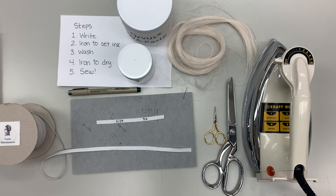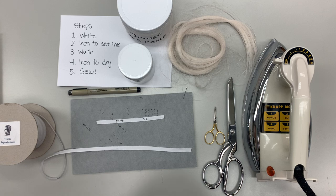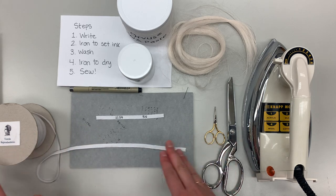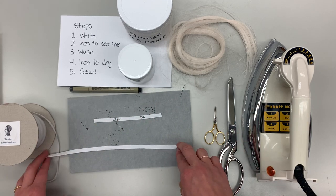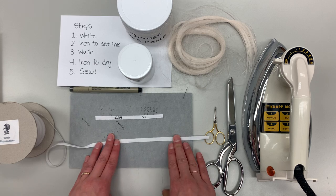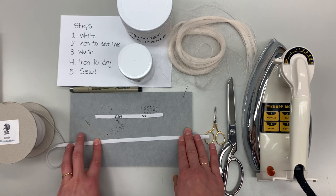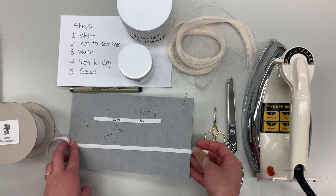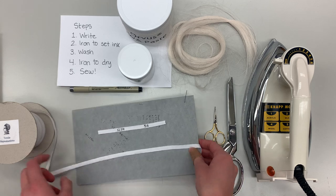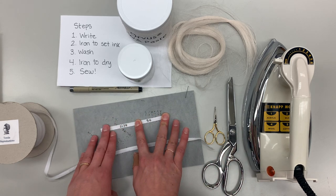When you have all of these supplies, you can start by writing out your numbers. Typically you might want to do this in large batches where you can write out multiple numbers, then move on to heat setting, washing, etc. The most difficult part of this process is making sure you have good tension so that you have a nice crisp line in your numbers. You can do this in multiple ways — you could wrap it around and pin it, wrap it around multiple times, or what I like to do is just use my fingers to create really good tension and then write the numbers in.